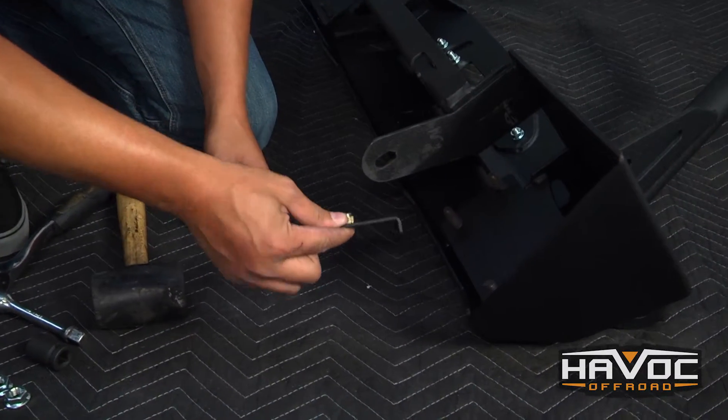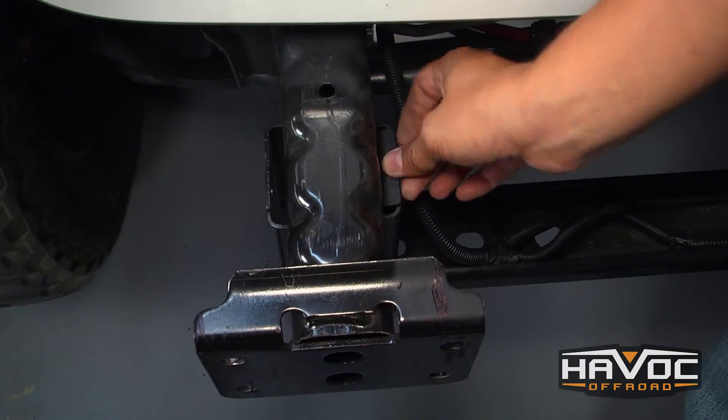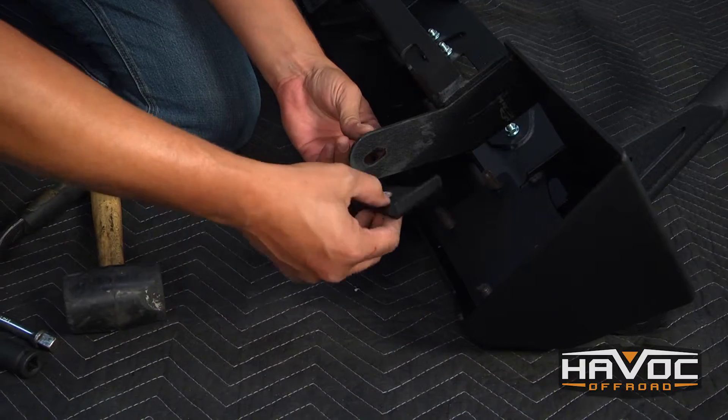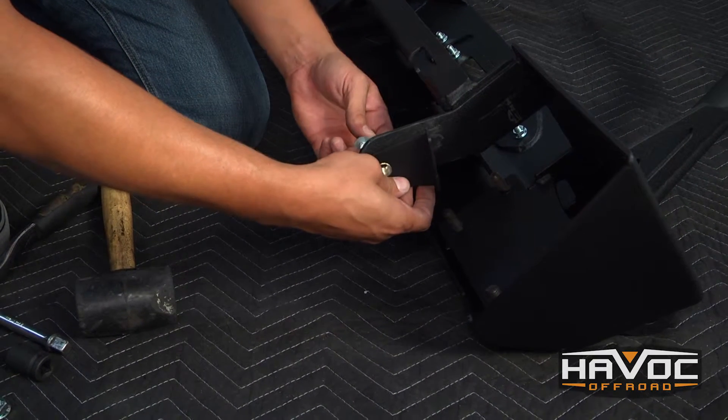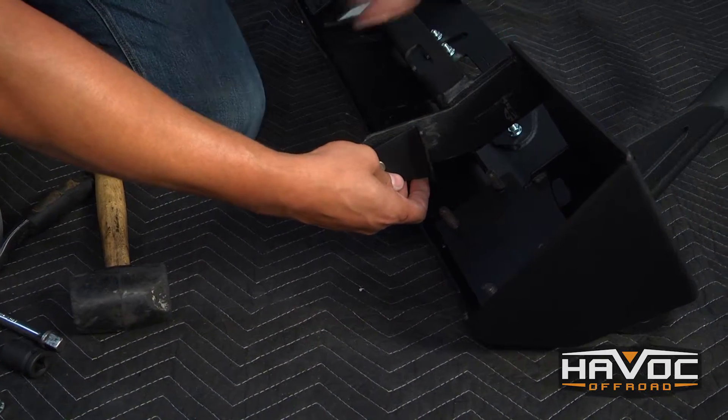The hardware kit comes with this bracket that we're going to slip down into the frame at the front of our Jeep, and then another 14 millimeter bolt that will attach this bracket through the frame to the other bracket that's on our bumper.